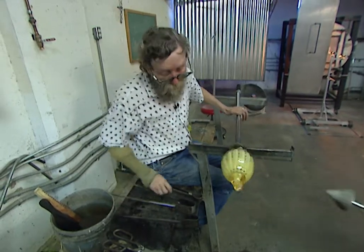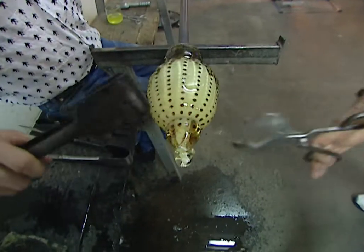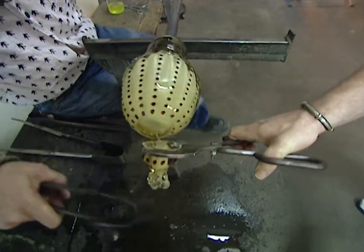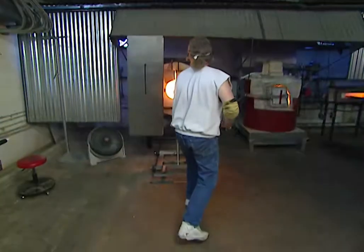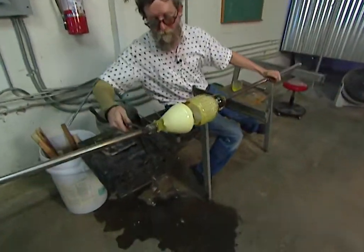Jim and Scott now break off the end of this piece in order to open it up. There's a little hole in it — exactly as intended. Scott retrieves the center piece from the kiln, and now he and Jim will attach the two pieces together.